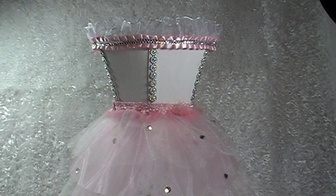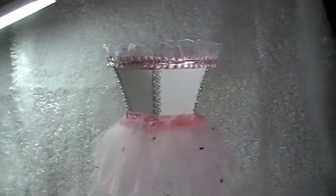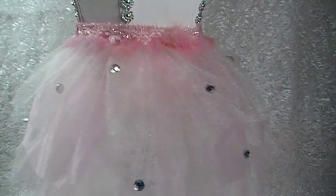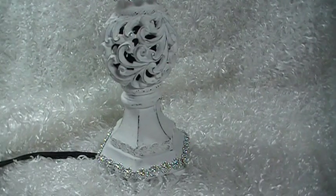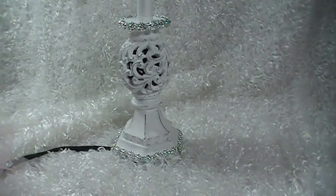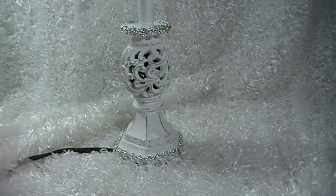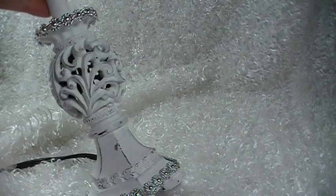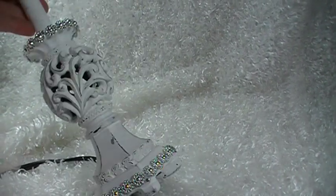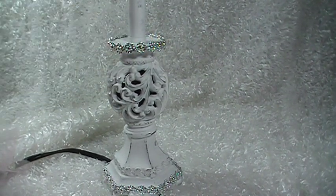I added some sticky back bling and hot glued that. I'll give you a look at the base. The base was black and I painted it with white acrylic paint — two coats because I knew I was going to distress it. I didn't need it to be perfect. Then I took a nail file and sanded all the ridges in a couple places, and added silver rub and buff to that. I also added a row of the medium silver flower here and it just turned out beautiful.